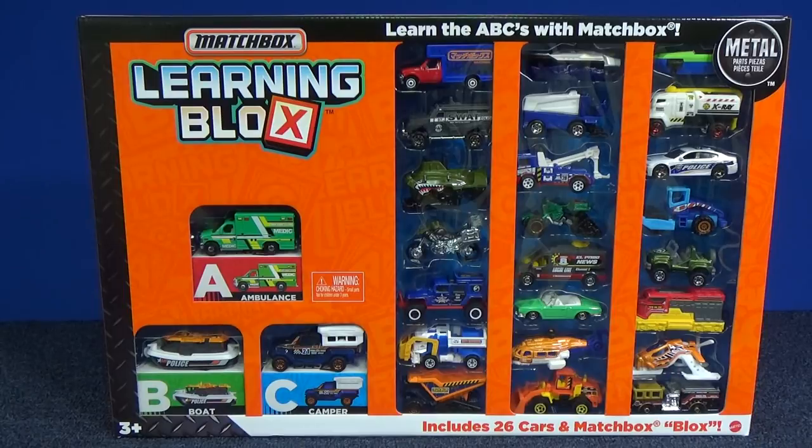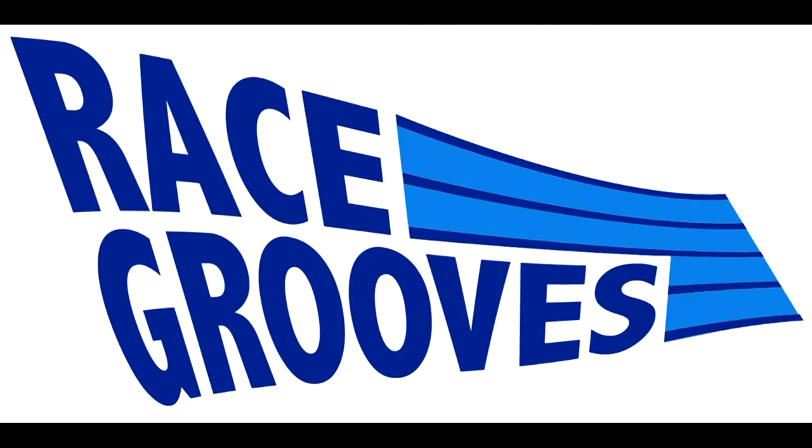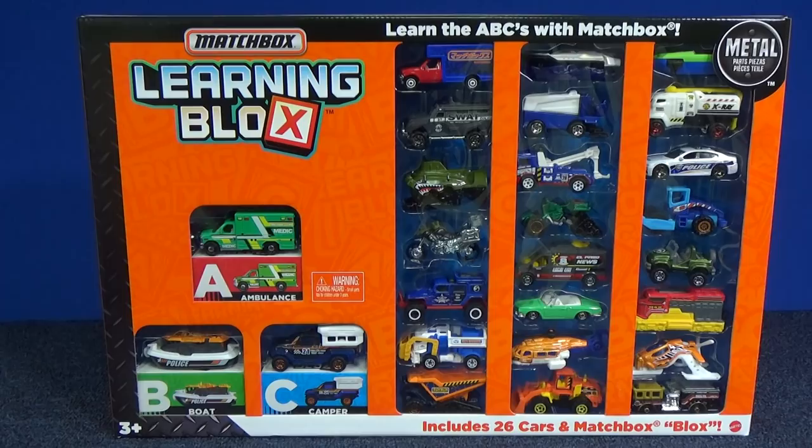Let's take a look at this Matchbox Learning Blocks 26 model box set. Thank you for tuning in to Race Crews.